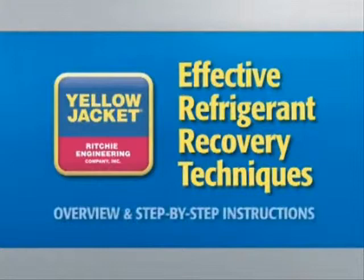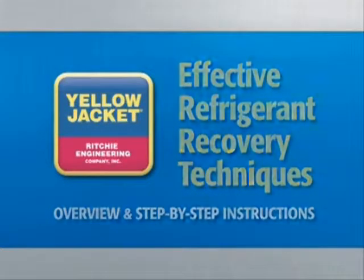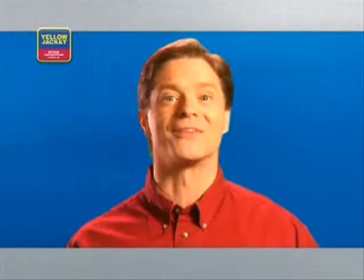Welcome to Effective Refrigerant Recovery Techniques — overview and step-by-step instructions. With this DVD we offer you the instruction and straightforward how-to knowledge to go along with the tools. We hope you'll find this guide beneficial to both you and your business. Now let's get started.